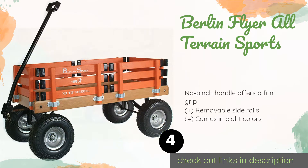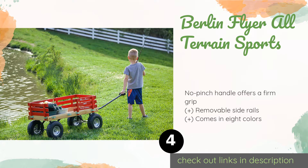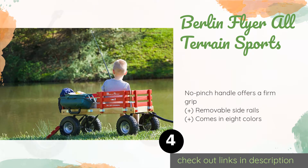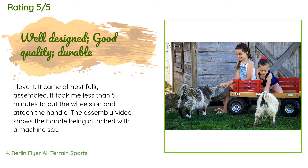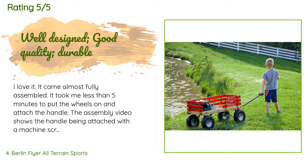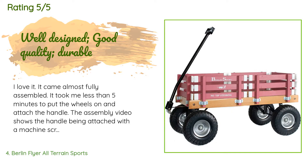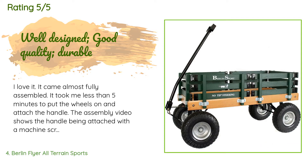The next product is the Berlin Flyer All-Terrain Sports. Kids get excited when they take this pull-along for a cruise. With 10-inch foam tires, this Amish-built model offers a comfortable ride over any surface including sand, grass, and concrete. Available on Amazon for $150, with an average of 4.5 stars from more than 102 customer reviews. A customer said: 'I love it. It came almost fully assembled — it took me less than five minutes to put the wheels on and attach the handle. Instead of a machine screw, it came with a solid pin with a quick-release spring wire — very strong and far more convenient for breaking down to fit into a car. It rolls like a dream.'